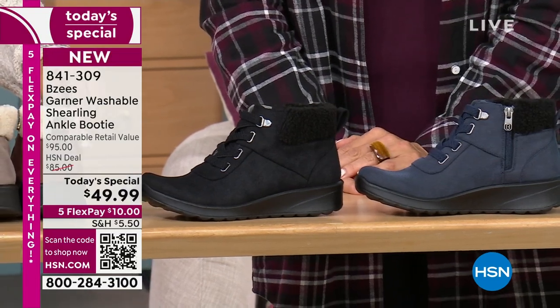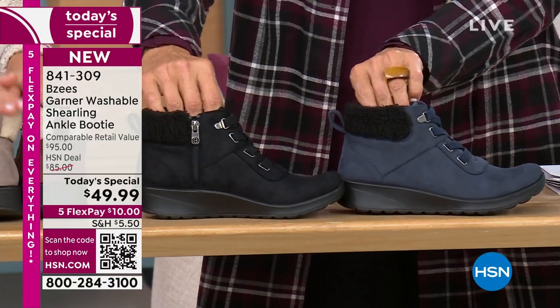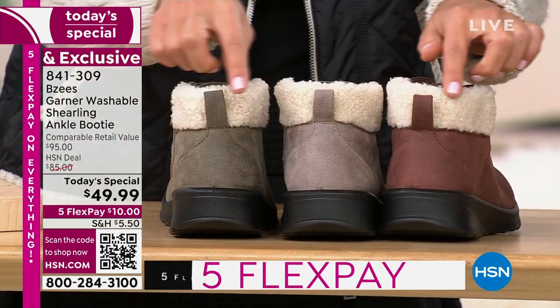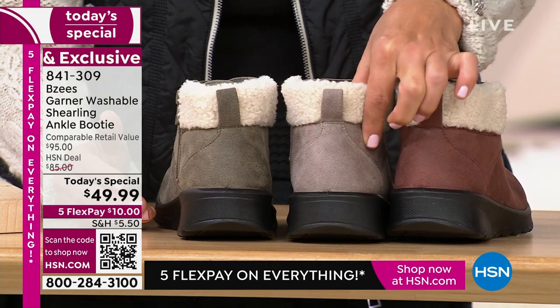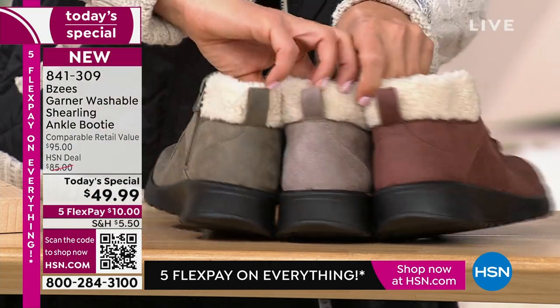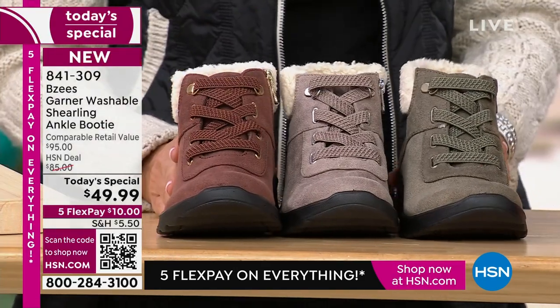What you are about to experience — especially if you've not tried BZ's yet — you're in for a treat. You're going to be in love, just like I am. Once you find your size, we are a true-to-size brand. Look how beautiful this faux shearling is on these three colors — sepia, latte, and olive: three beautiful neutrals.